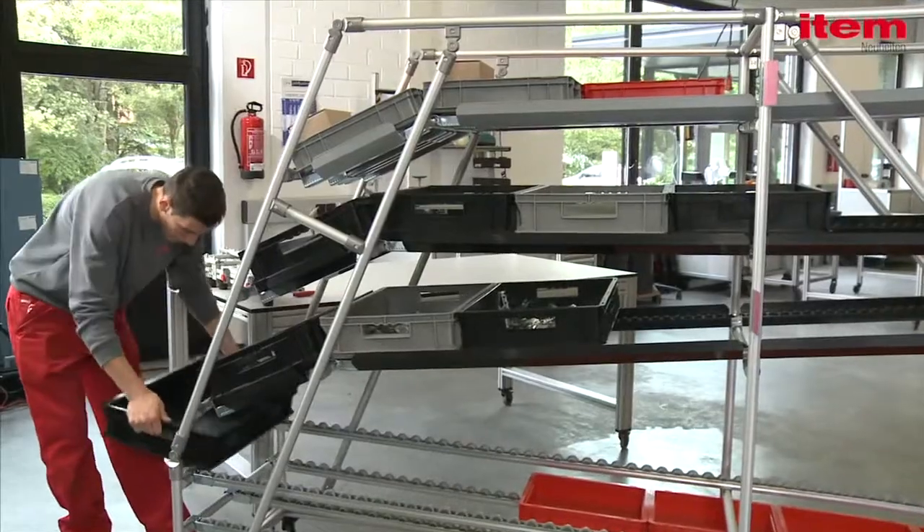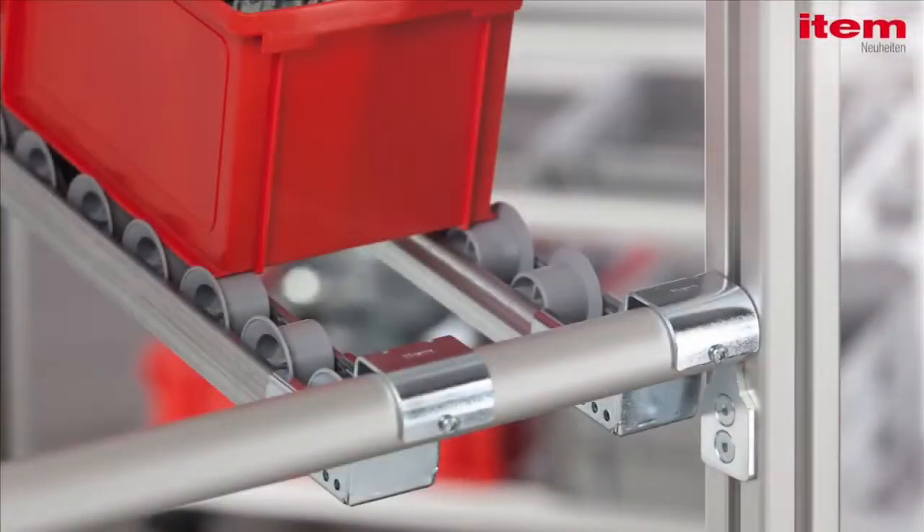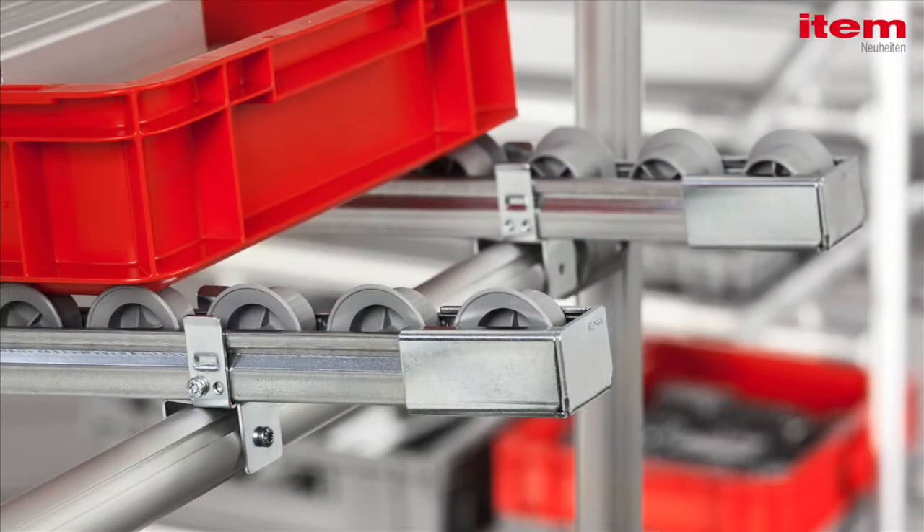Thanks to roller conveyor ST support and the stable tube holder D30, even heavy transport containers can be safely guided on their way.